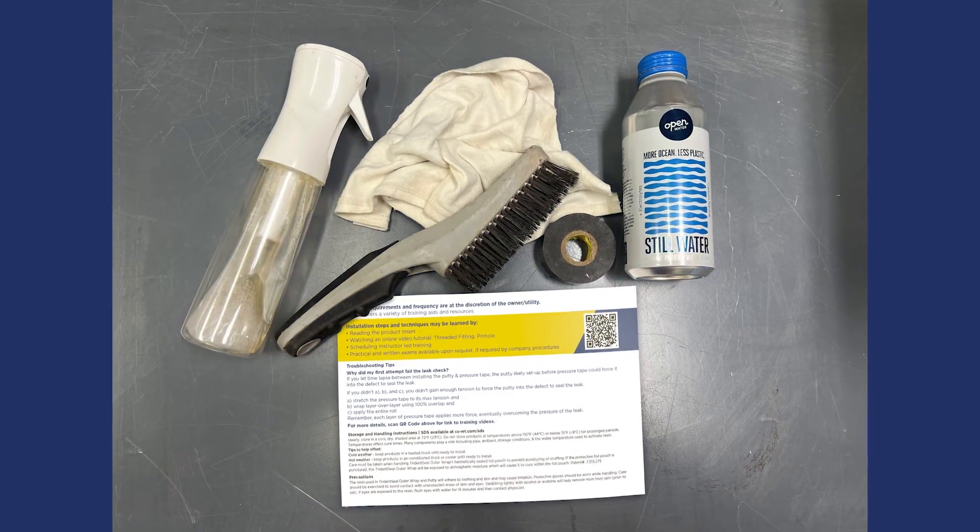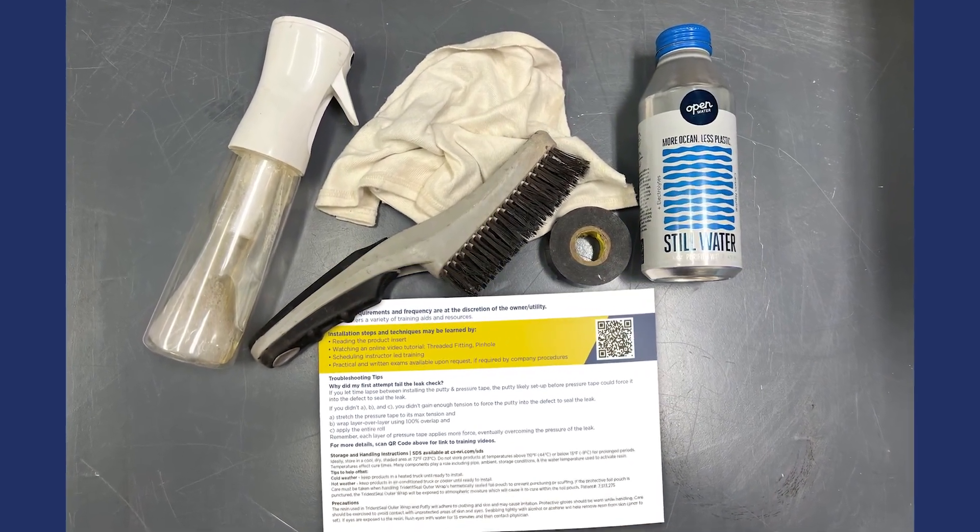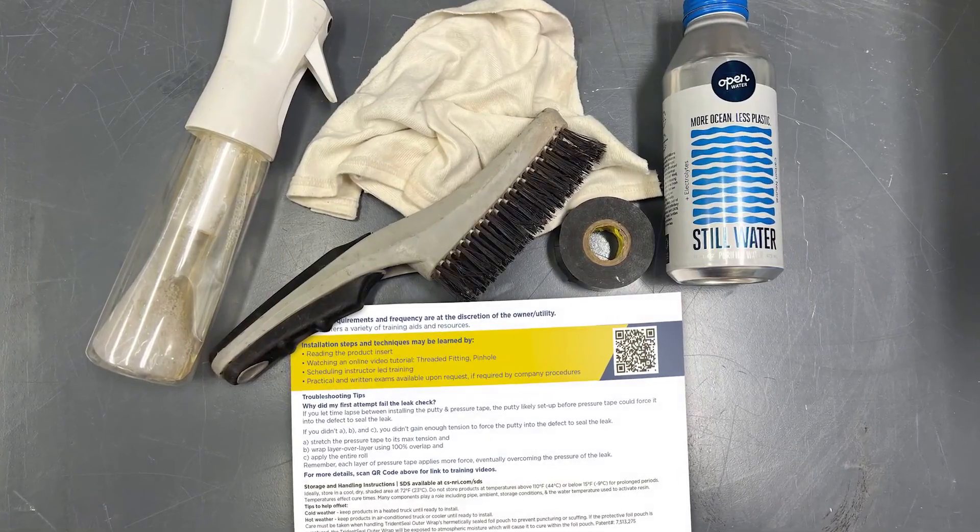You'll need to supply your own water, clean rags, wire brush, electrical tape, and leak detection fluid.